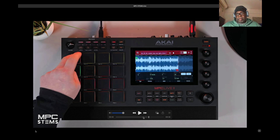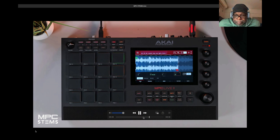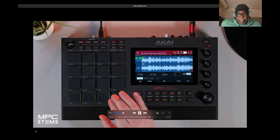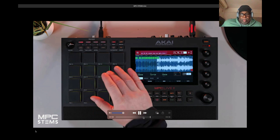All the typical MPC ideas are here and they're all applied to the stems — this is going to be pretty hot. It's similar to Serato or anything else I've seen done, so it's probably going to cost money. Let's use this sample and go into Chop Mode and manually create our chops.